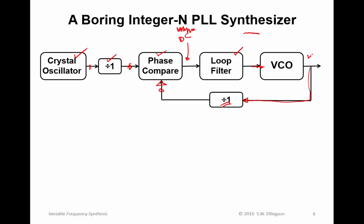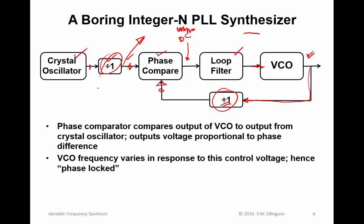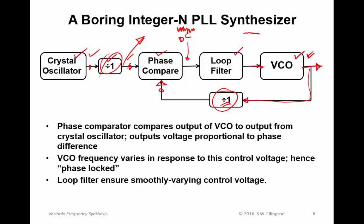We see that whatever comes out of the VCO should be at the same frequency as whatever is coming from the crystal oscillator. This is very boring because if we're going to do this, we might as well just take the output from the crystal oscillator — the VCO contributes nothing here. The idea in an integer-N PLL synthesizer is to change the division ratios to accomplish tuning. The phase comparator compares the VCO to the crystal oscillator output, producing a voltage proportional to the phase difference. The VCO frequency varies in response to this control voltage — it is phase locked, disciplined to be phase locked to the crystal oscillator. The loop filter ensures a smoothly varying control voltage.